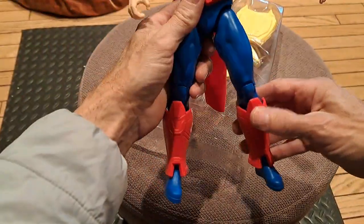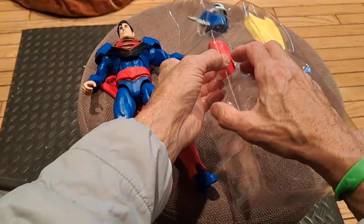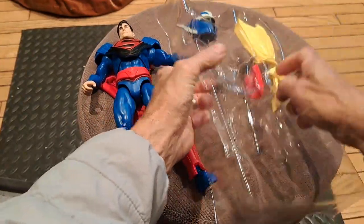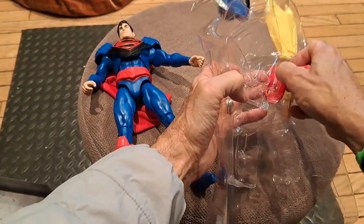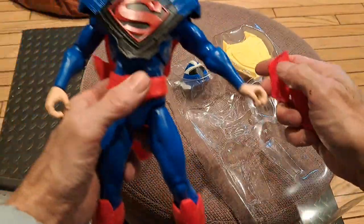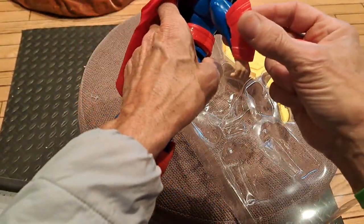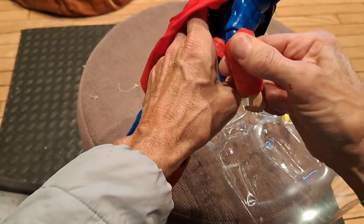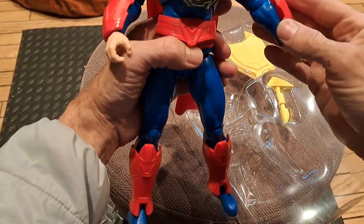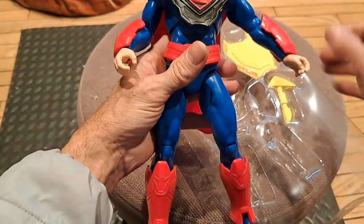There we go — snap that in. And then let's get his forearm. This is really cool looking, isn't it?